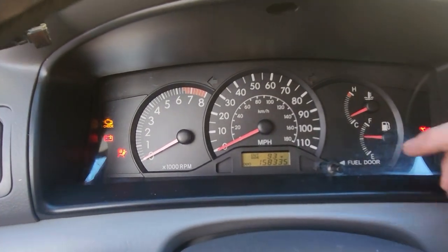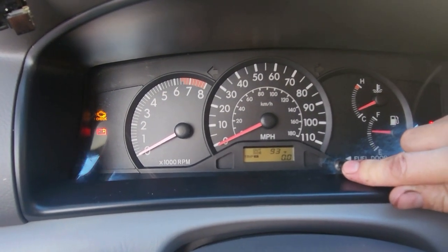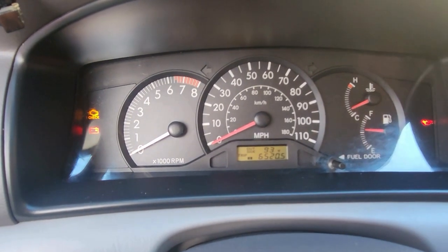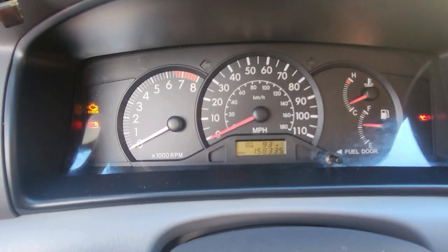Go to this button here. For Trip A, hold it down to reset it, then click it one more time to go to Trip B. Hold it down again and it will reset as well. And that's all done.